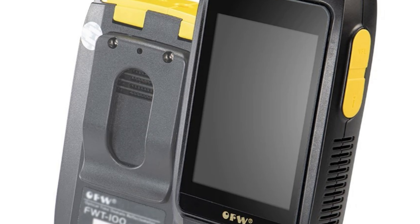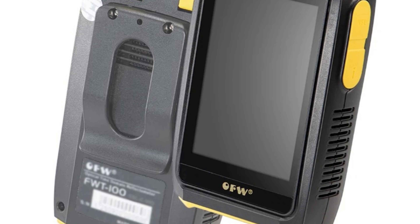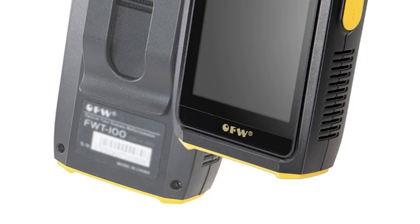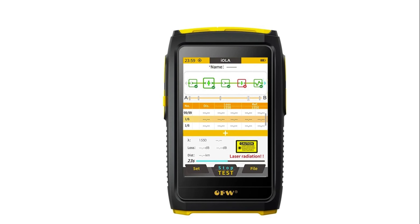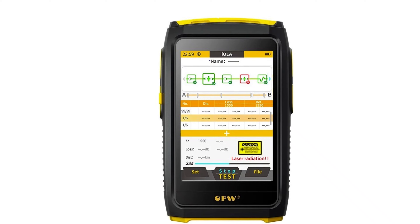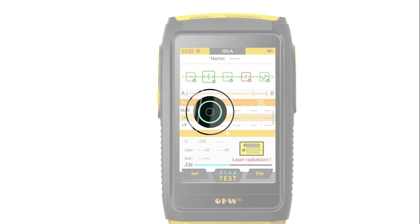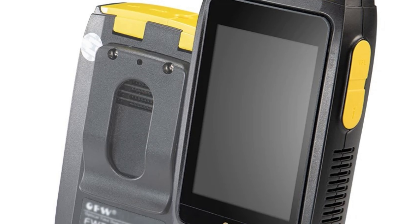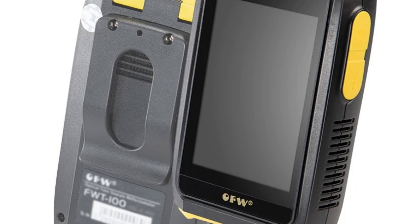The OTDR has a measurement time of 5 seconds to 180 seconds, multiple measurement modes, an attenuation dead zone of 12 meters, and an event dead zone of less than 3 meters. It has 8,000 sampling points, enhancing measurement precision. The OTDR is CE-certified, meeting international safety and performance standards. Made in mainland China, it combines quality craftsmanship with innovative technology.